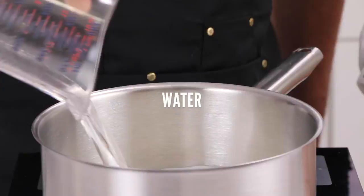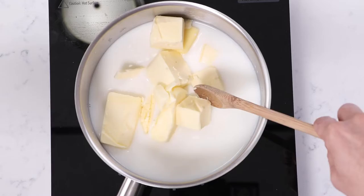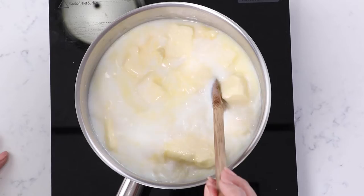We're also adding European butter — specifically Plugrà, which is 82% fat content. This is an important distinction because if you use butter that is not European, it could have a much higher water content and throw off the recipe. Then we turn the stove to medium heat, with the goal of bringing everything to a boil while getting the butter and liquid to melt simultaneously.